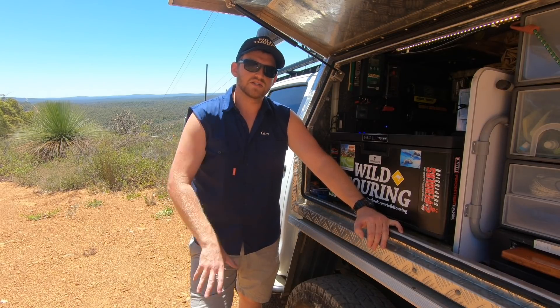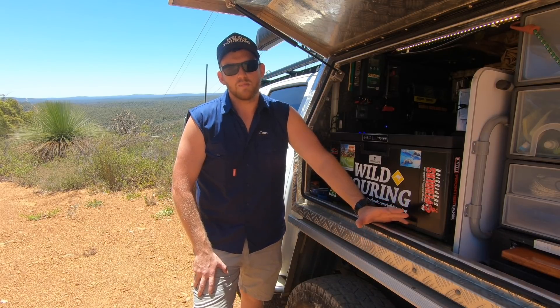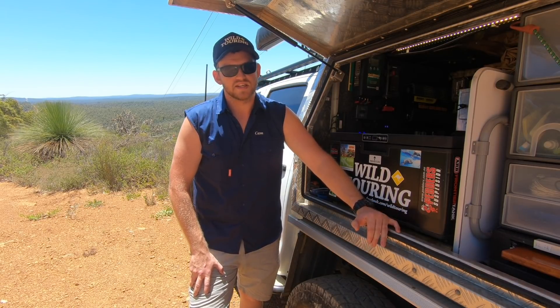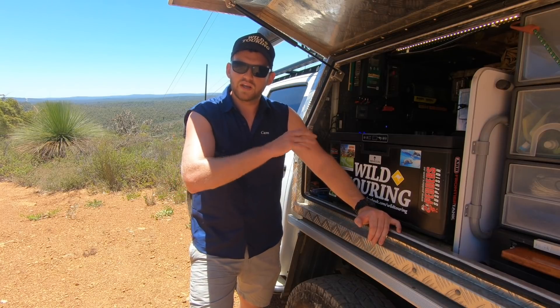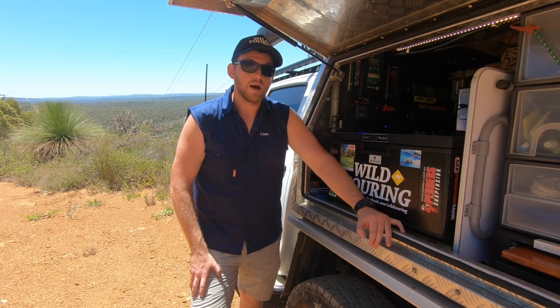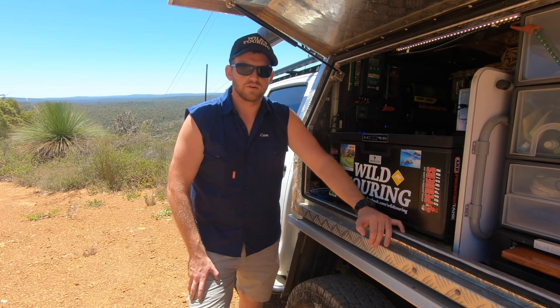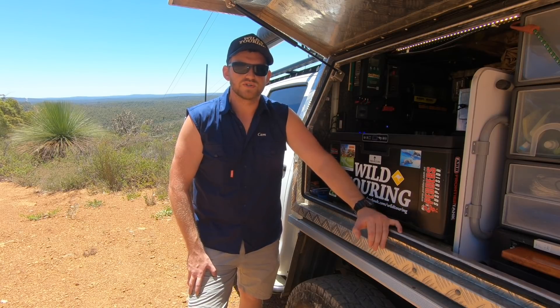Another major consideration is the fact that AGMs are quite heavy. My 240 amp hour battery bank weighed a staggering 66 kilos. This is a touring rig — it's already heavy and I've got to be really conscious of my payload. I have fitted a GVM upgrade, but that doesn't mean I can be throwing weight in left, right and centre. I've still got to be conscious of what I'm carrying.